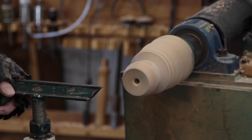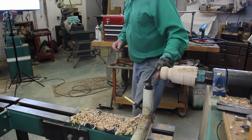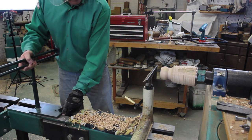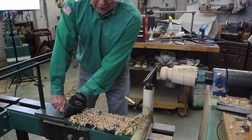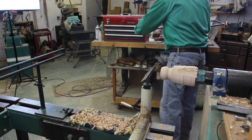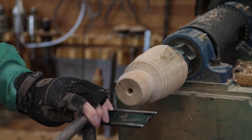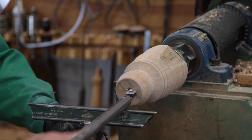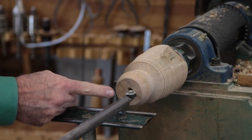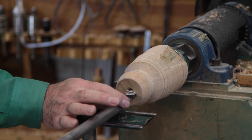That drill hole just opens it up a bit and makes it easier on the hollowing process. Now we're going to set up the boring bar system. I could do this hollowing by hand, but I'm going to use my captured system because of the laser — the laser makes it a lot more fun and easy. We're going to put the backrest on, the boring bar on, and the safety pin in. I have to set the front tool rest so the cutter is cutting on the center line or slightly higher. I'm just going to put my hand on the torus for stability and use my fingertips.